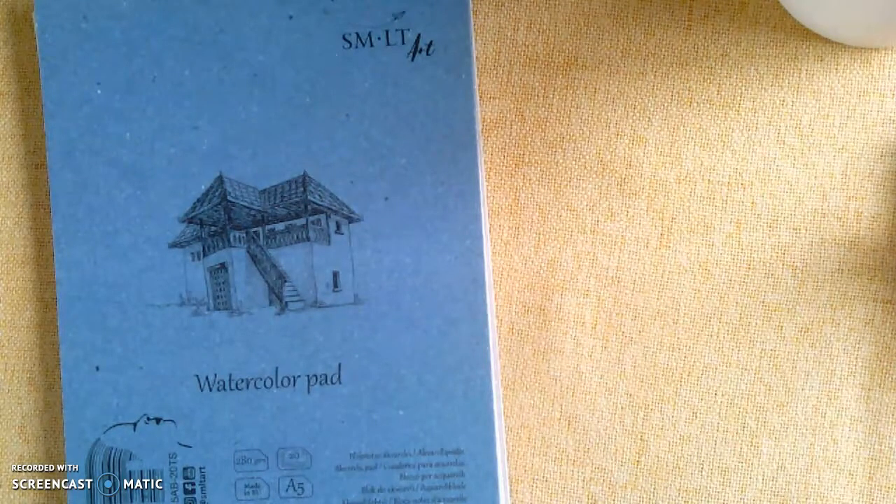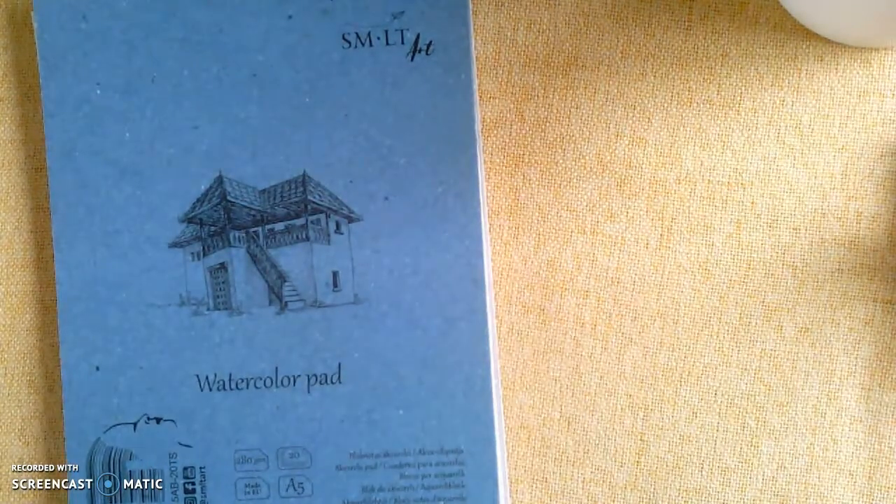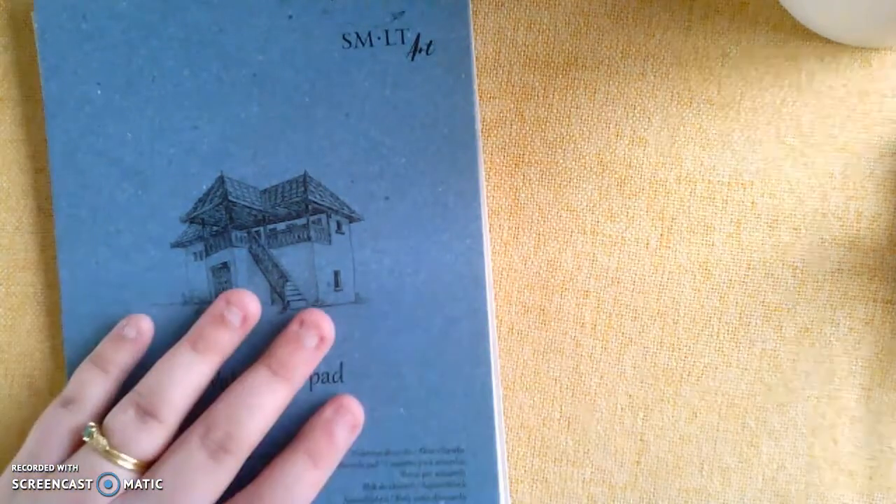To begin we need a little bit of supplies, so I'm just going to go through what you are going to need. To start, you are going to need some form of paper. I'm using watercolor paper just because I have it at home — you might not have it and that's okay. You're going to want either some sketch paper, watercolor paper, or a piece of cardstock. The regular paper isn't going to work because it is too thin. So whatever paper you have is perfect.